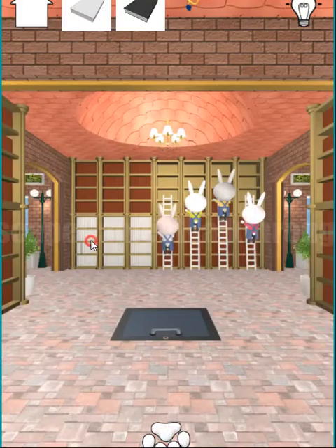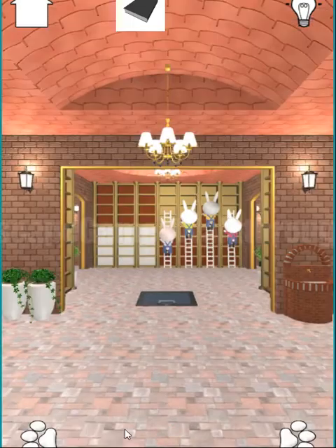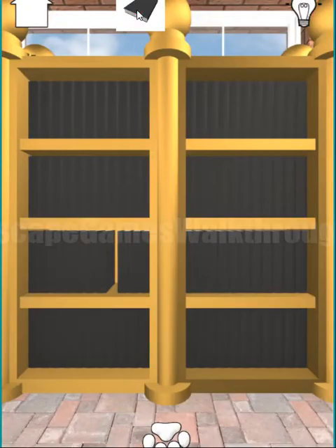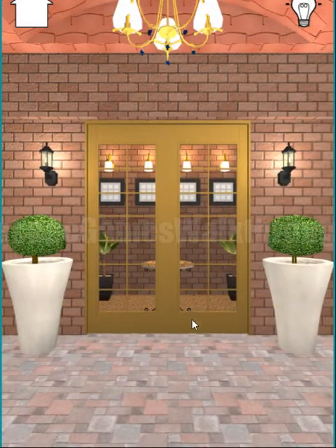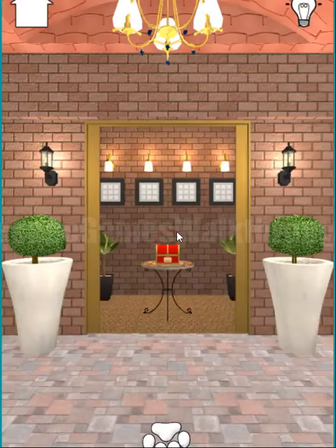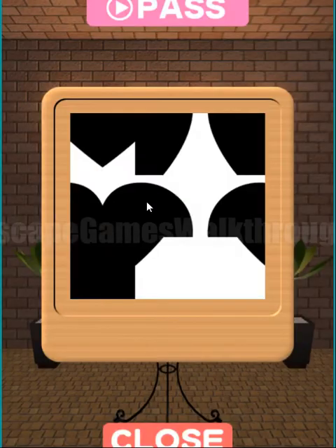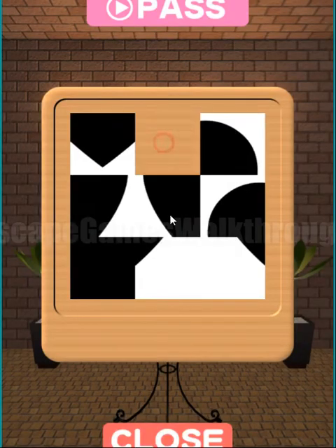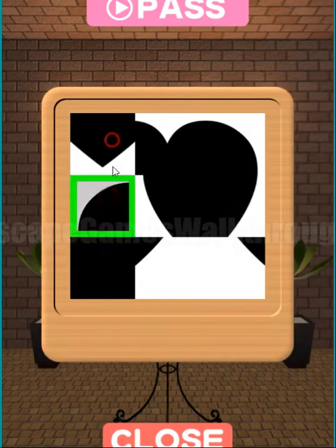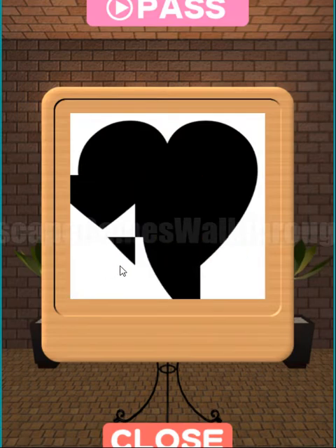Now let's go back — here we can put the white book, and on the left is the place for the black book. This door is now unlocked. We can go in here and see four frames, and we need to solve four simple puzzles.